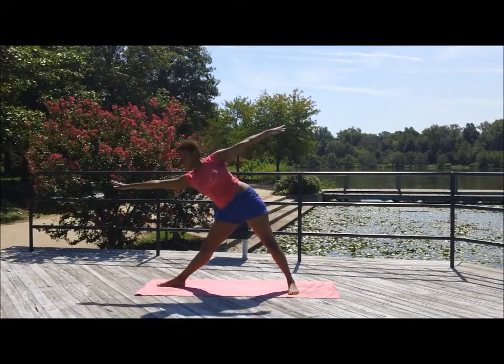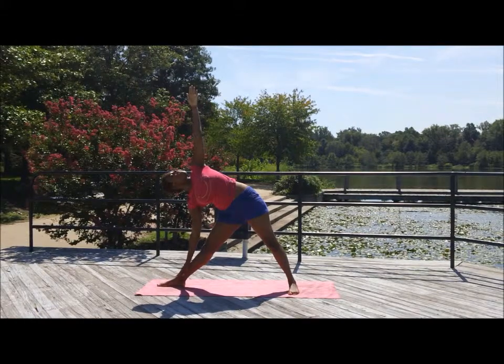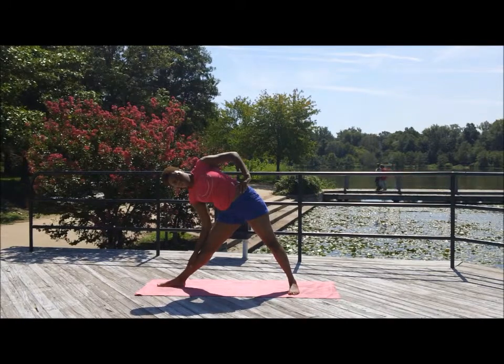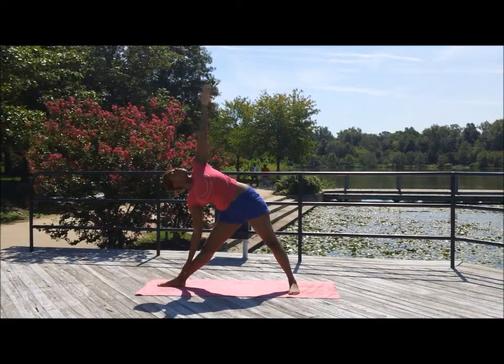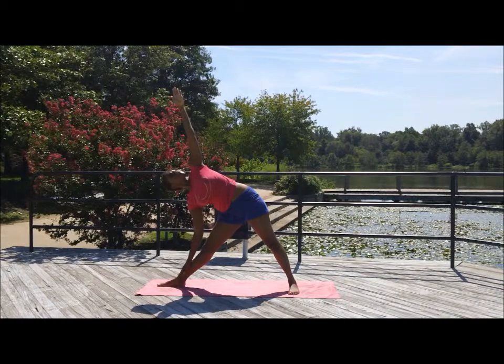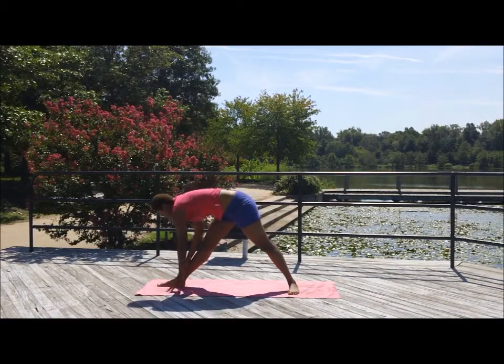Triangle pose — the arms come out. Look beyond your middle finger in the front. Hinge from the hips and that hand comes down to the foot. The left hand is up towards the sky, or you can bring it towards the hip. The heart is facing up — shift the heart outward. You don't want the chest to be caved. Look towards that arm if you can, if you can keep your balance. You're lengthening the hamstrings and really working the quads, opening up the chest and the heart.